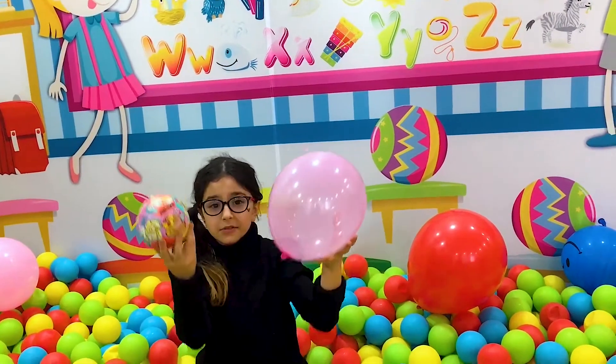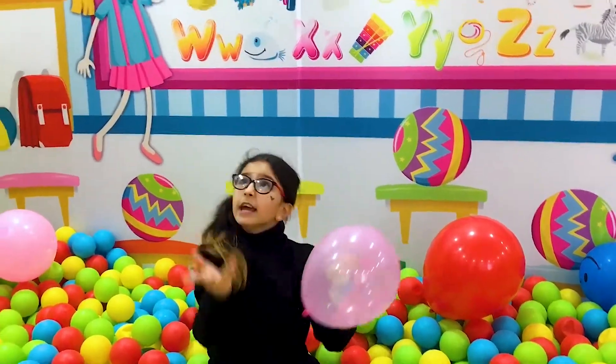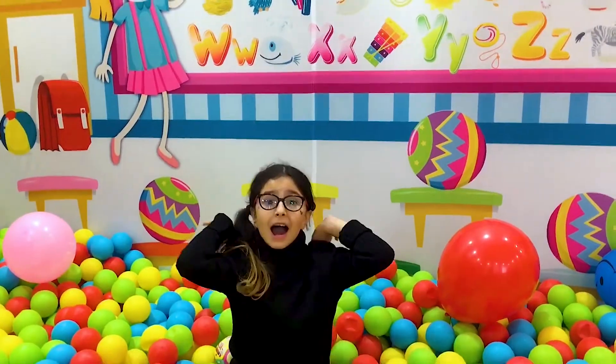Pink color, pink color, where are you? Here I am, here I am, how do you do?